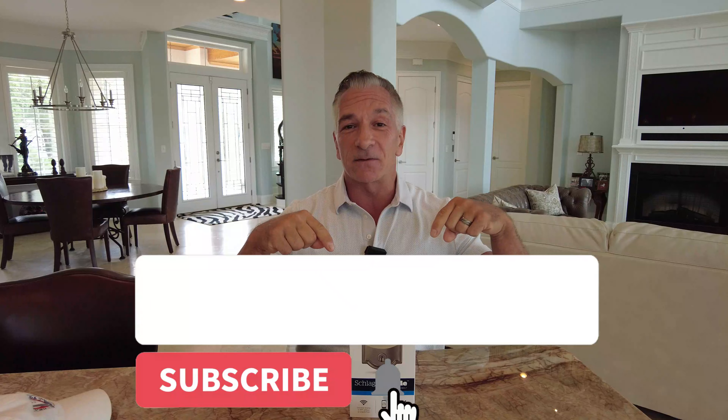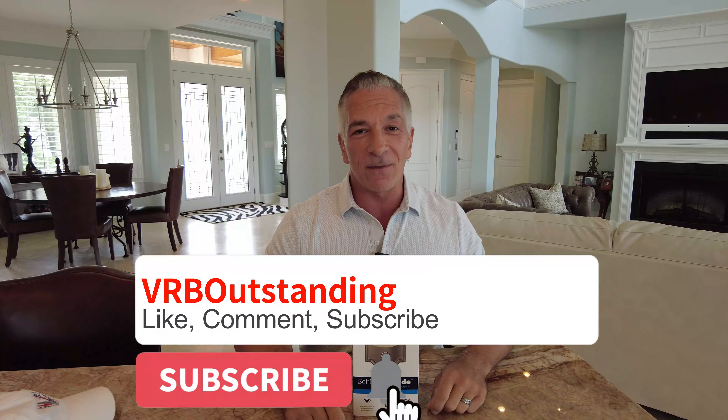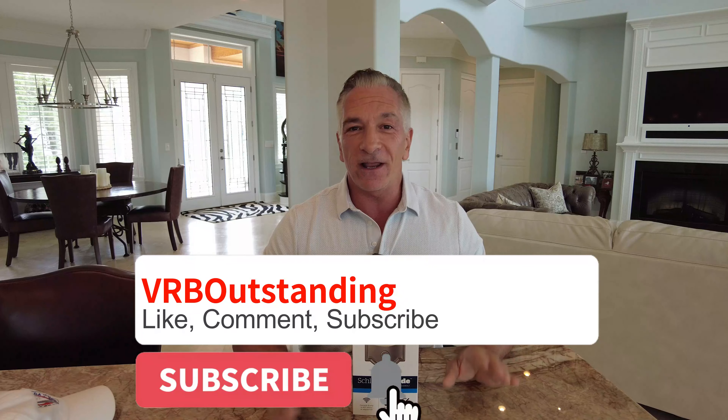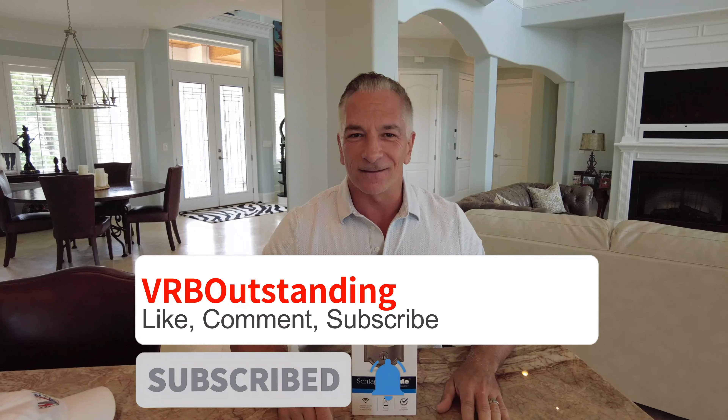I want to thank you for joining us this week on smart locks for your short-term vacation rental and look forward to seeing you next week. Please remember to not only hit like and subscribe, ask any questions below, and tell your friends — because we're out to make this short-term rental community VRB Outstanding.